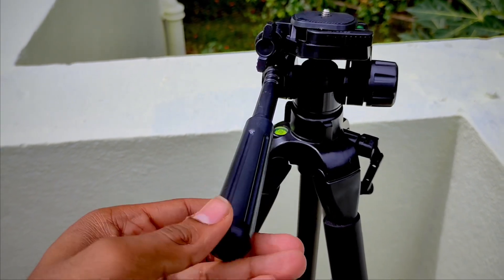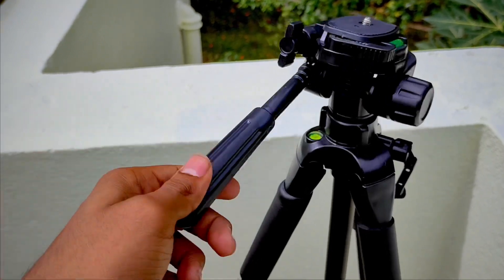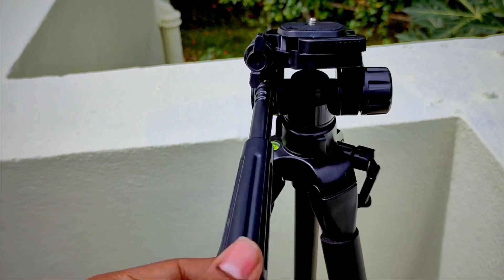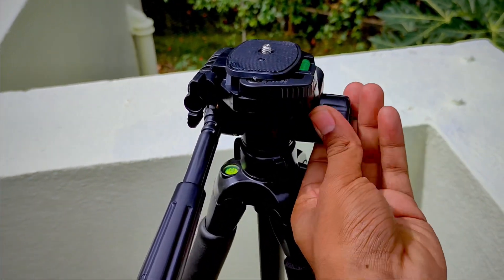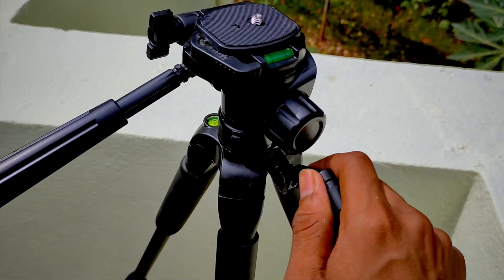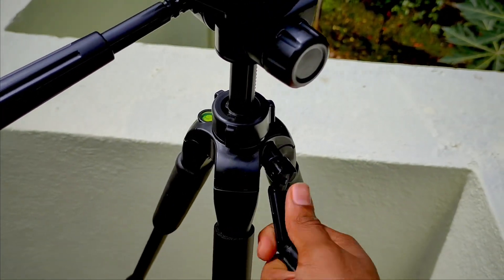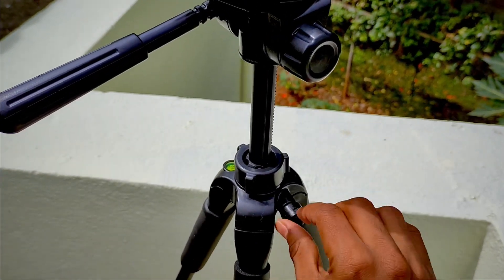Using the head controls, you can pan it upwards or sidewards — you loosen it first and then move it up or to the side, and tighten it so it stays in place. There's also a lever here: when you release it and rotate it, the center column extends and the tripod becomes even bigger.